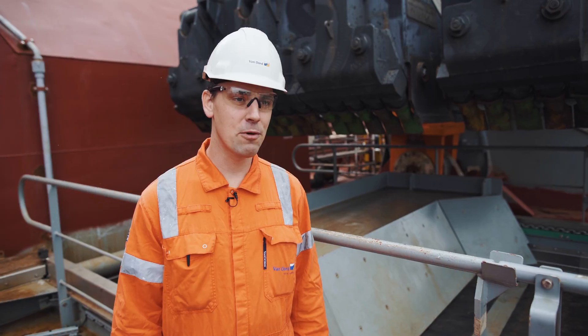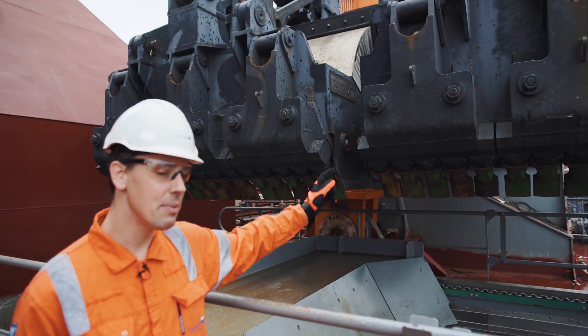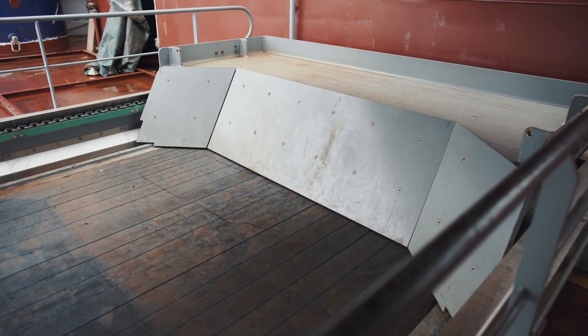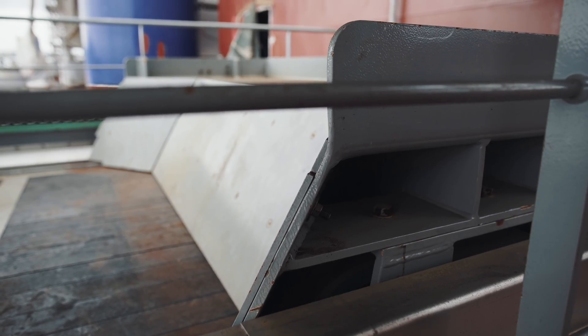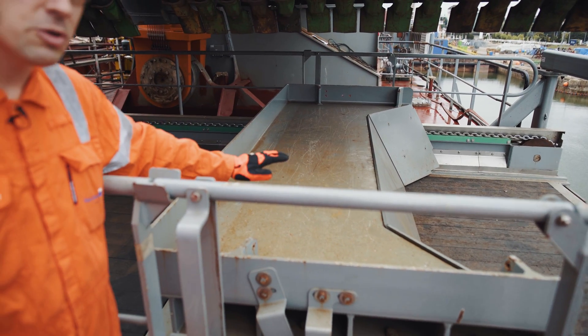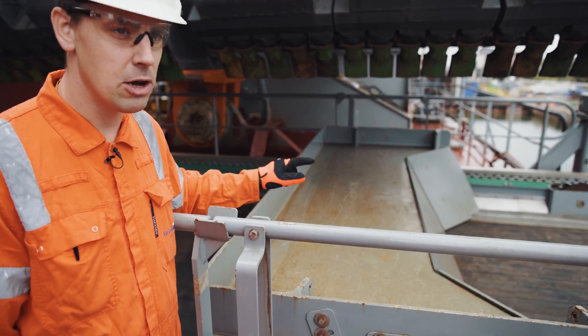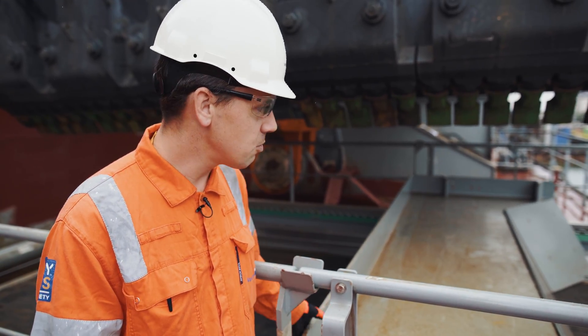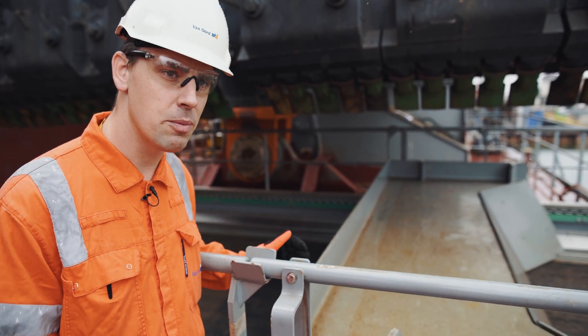We are now on board the Vox Amalia. Behind me you can see the drag head, and below it the drag head debris removal platform. Designing the platform, we used existing techniques. You can see a bulldozer blade which is powered by a hydraulically operated chain drive. Once the motor starts to run, the chain takes the dozer blade and it moves back and forth over the platform.